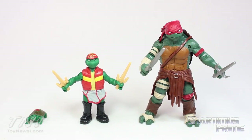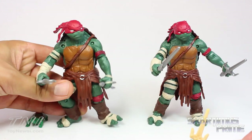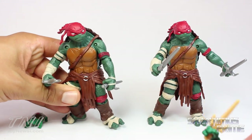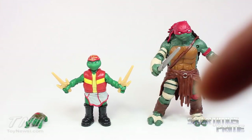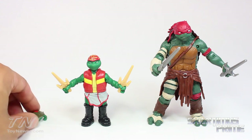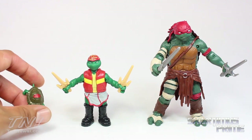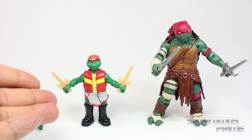So here are the Raphaels out of the packaging. This Raphael right here is the same exact Raphael as the basic figure I already reviewed, so if you want to see a review of just this guy, click the annotation. These two little guys look pretty interesting — they are unique. This might be the same exact sculpt as the Leonardo one, but we definitely get a new figure with the teen Raphael.